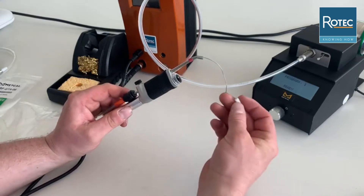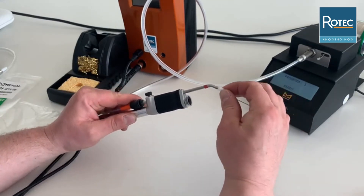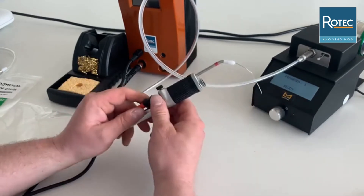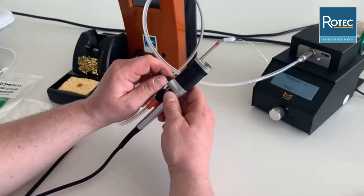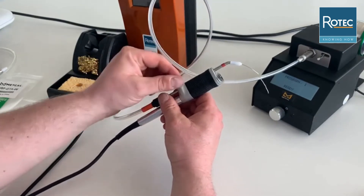This is the last step we need to do before we take our Teflon nozzle and install it on the front. Then, depending on the cartridge type we are using, we can modify the distance and set it correctly.